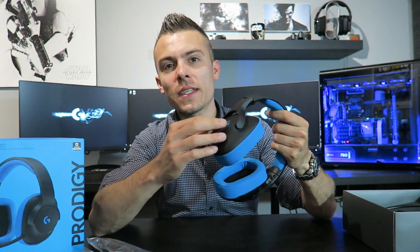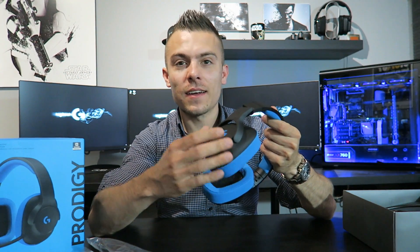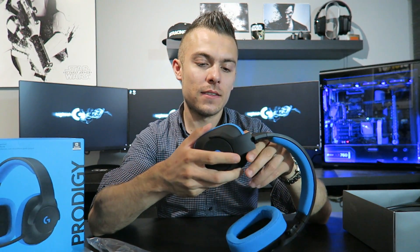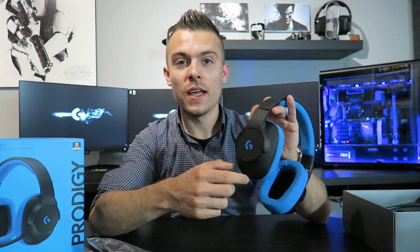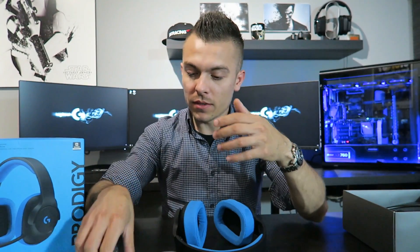Except this one has a very nice soft plastic finish — not polished, but it looks matte and feels really nice. It has a nice Logitech G logo on it. Let's set the headset aside now and check out the cables.